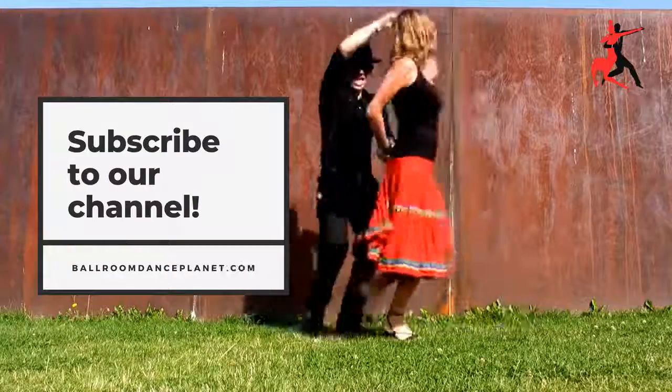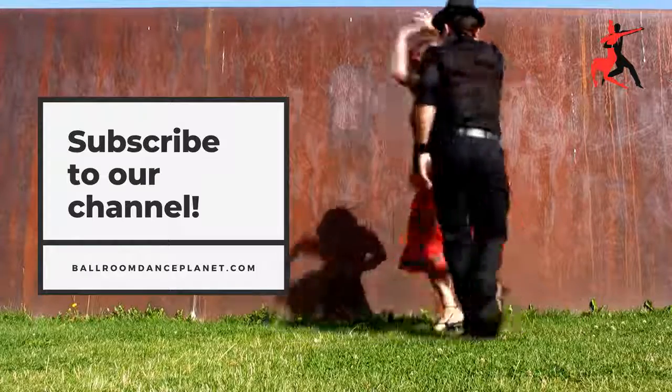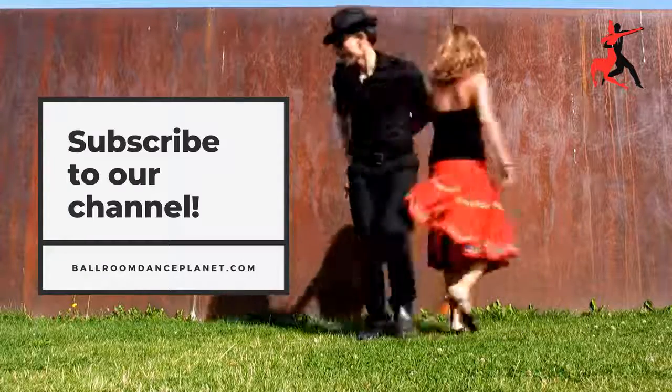If you like the video, give it a thumbs up and share it with your friends. For more dance tips, subscribe to the channel.